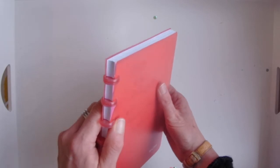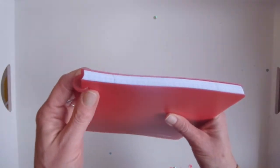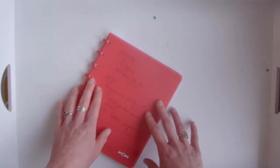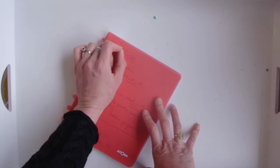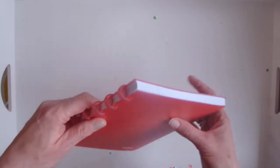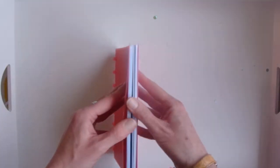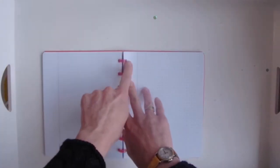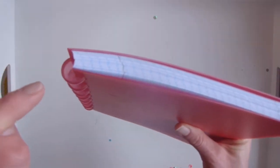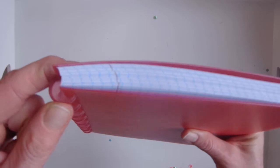Cons for disc planners: again with lefties — the Happy Planner discs are quite a bit larger, so the bigger they are the harder it is to get to the left-hand side of the right-hand page. The discs can tend to be really bulky — when you open your book the discs stand up really high. And these plastic ones aren't the sturdiest; you can get metal ones but the cheap plastic ones are a bit flimsy.